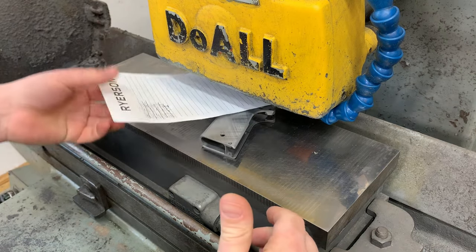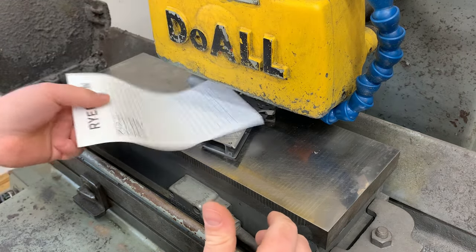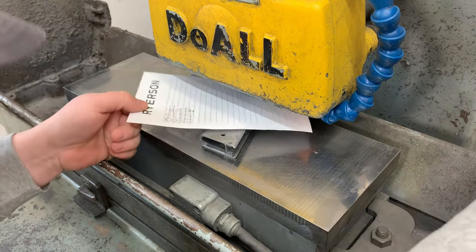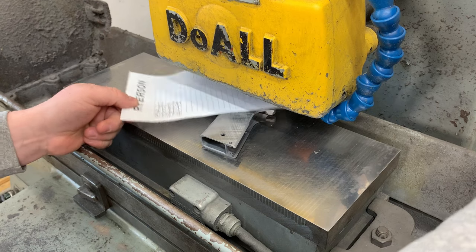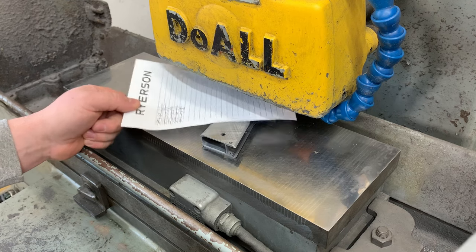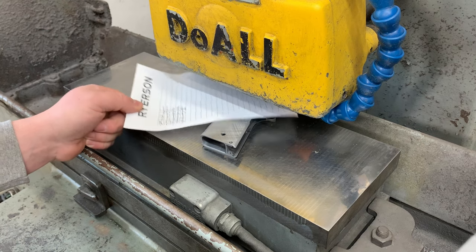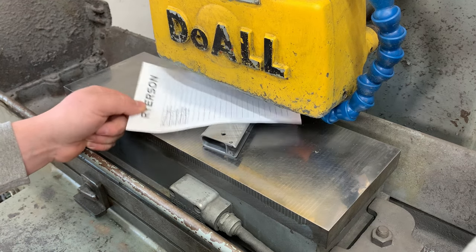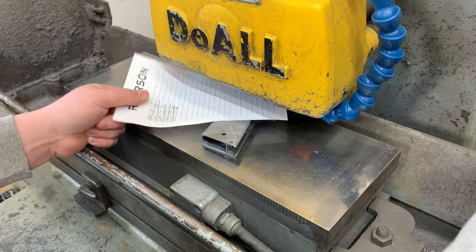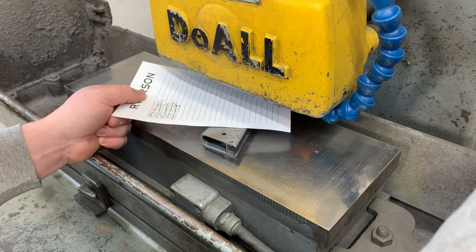So basically what I'm doing here is I've got just a regular sheet of scrap paper. A sheet of paper is about 3 thousandths thick, so I jog the machine down close and I'm just going to bring it down with my fine adjust while I'm wiggling this piece of paper until I feel some resistance. The wheel is not spinning right now — the spindle's off. I'm just starting my setup here. I feel a little bit of resistance and there.